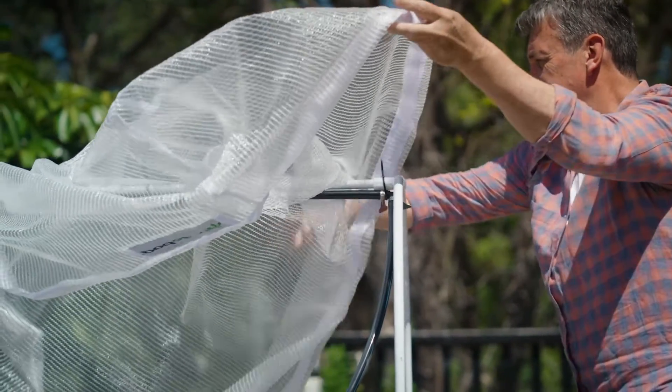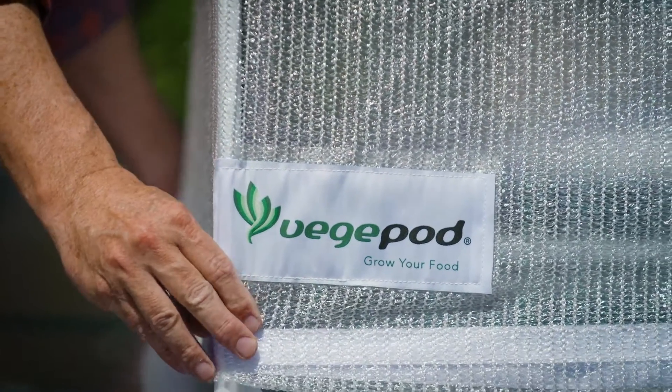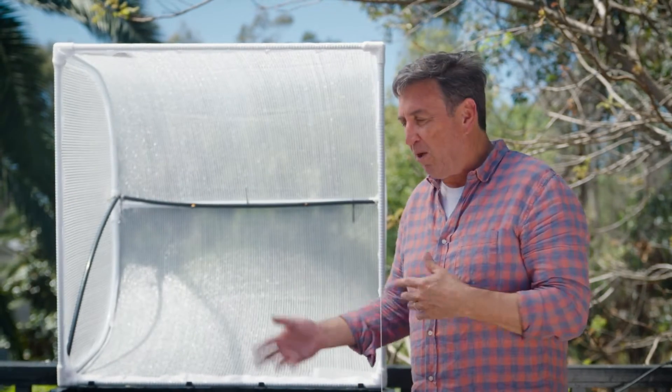Now this canopy is super special — it's one of the design features I love the best about VeggiePod. What it does is it doesn't just protect the soil from things like weed seeds blowing in.